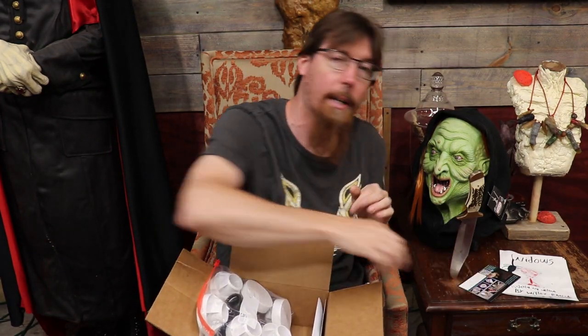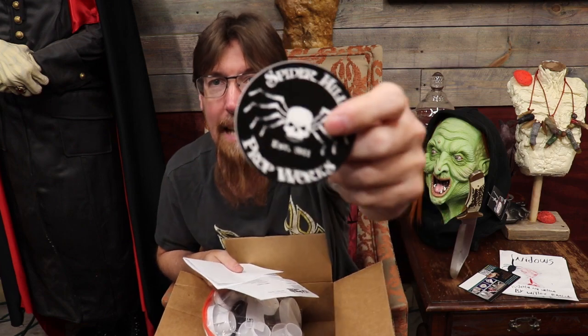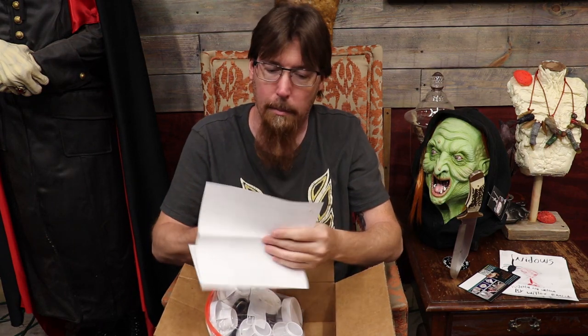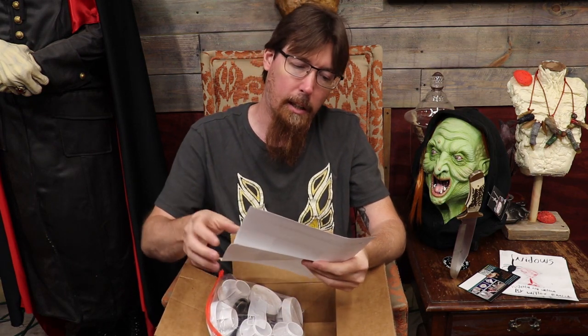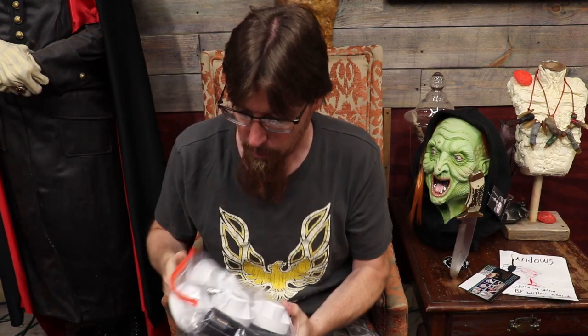They make complete kits for doing a 1-to-1 scale body so if you want to build a full-size prop out of PVC then bulk out with pool noodles — you know how we do. They've got kits for that which is pretty awesome. A little sticker — I'll have to put that inside the cabinet with the rest of my haunt gear. They've been around for a number of years and I don't know why I haven't done a video on them before. Here's our box. This is what we do care about.